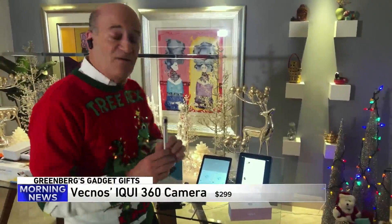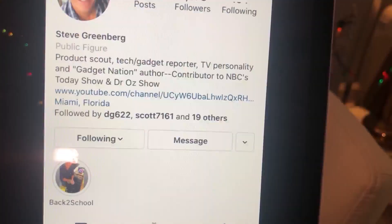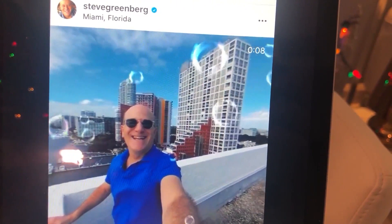Next, 360 is very big, and that's what this is all about. It's from a company called Vecnos and this is called the Equi. This 360 camera lets you do video or still pictures with just a push of a button. It's easy to carry around, and when you take a still picture through the app, you can actually animate it and make it into a little movie — an MP4. Once you've done that, you can load it onto social media just like I've done right here, and you can see you're animating that 360.